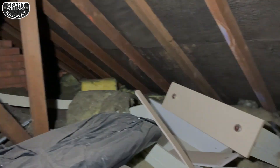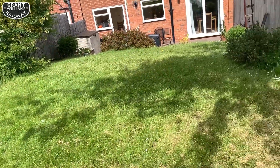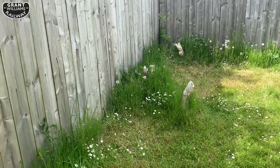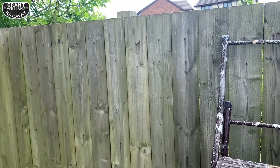So the loft is a non-starter, but what this house has that the other house didn't have is quite a sizeable back garden — it's deceptively large actually. So I've had a word, and a summer house with a railway room seems to be on the cards.